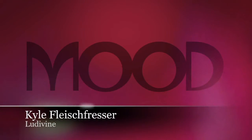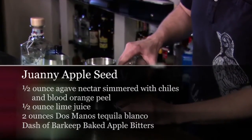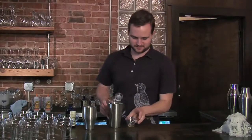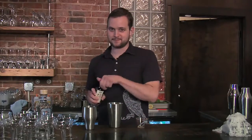Hi, I'm Kyle Fleischfresser from the bar at Ludovine. I'm going to make the Wani Apple Seed. It goes a little something like this: I've got a half ounce of an agave nectar that I simmered some chilies and blood orange peel in, a half ounce of lime juice, two ounces of the Dos Manos tequila, and a dash of the Barkeep baked apple bitters.